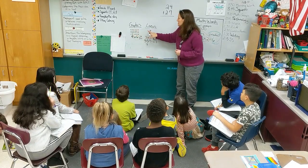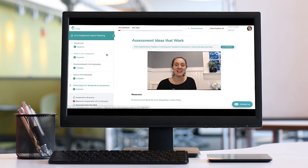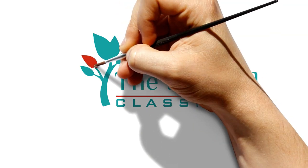Origami and math — let's put the two together. For the best ideas in arts integration and SEAL, social-emotional artistic learning, subscribe to the Inspired Classrooms channel and hit the bell to be notified when we drop a new video. I'm Elizabeth Peterson — let's get started.